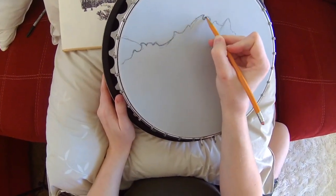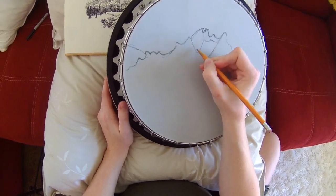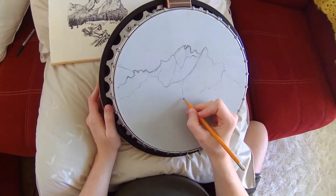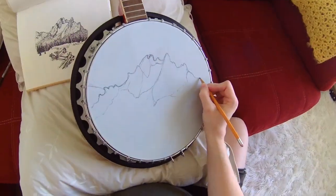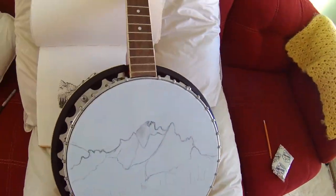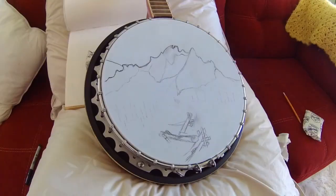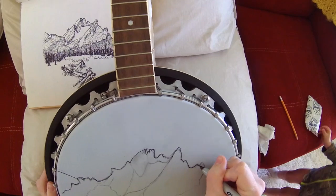This is a project I'm doing for my husband — he broke his banjo, he has a new one, so this crappy one I figured I could make into a lovely art project. This is Mount McGowan in the Saute Mountains, and my best attempt at it. We're doing some stippling or pointillism type stuff along with lines.